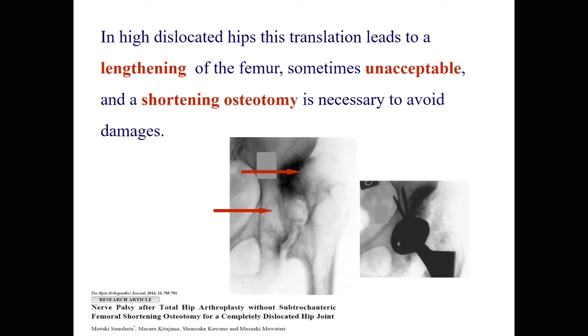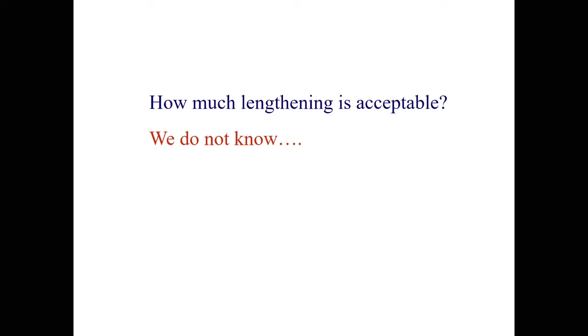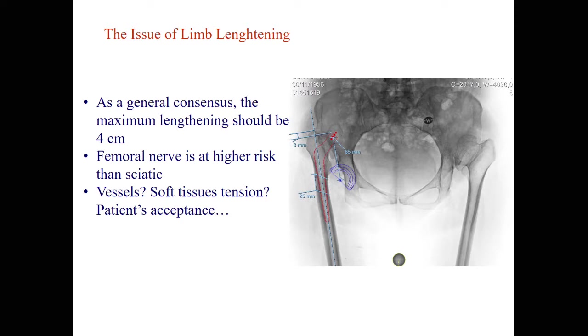This is the general concept. But how much lengthening is acceptable? To be honest, we don't know how much it is. As a general consensus, the maximum lengthening should be 4 centimeters. We know that the femoral nerve is at higher risk than the sciatic nerve. We don't know about vessels — there are not so many reports of vessel damages during lengthening. I'm speaking about one-stage lengthening.